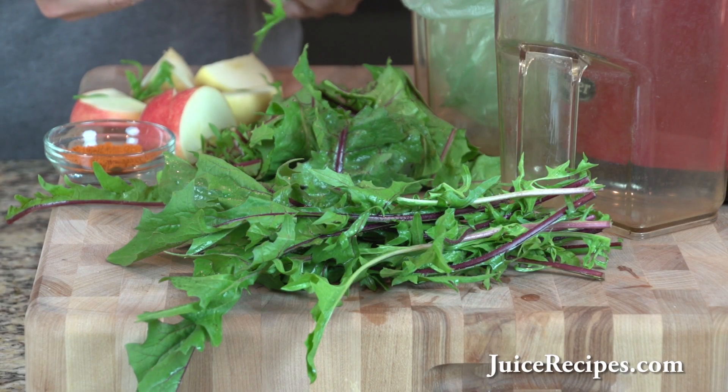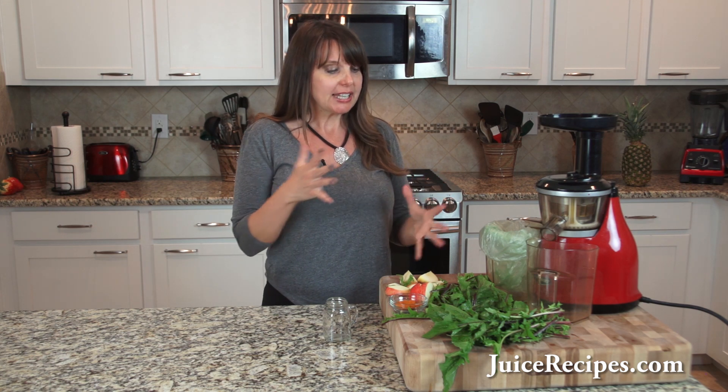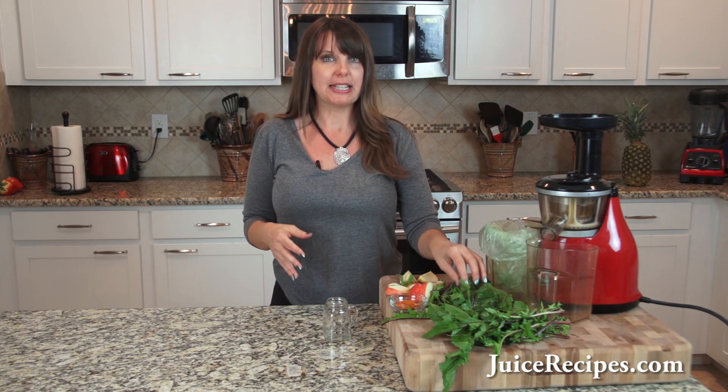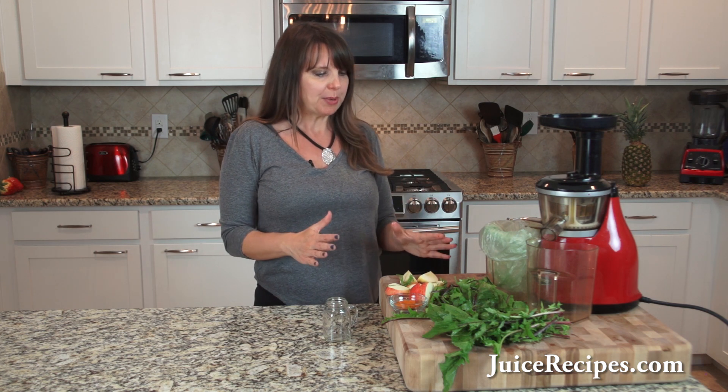First of all, it's an excellent blood purifier. The old-school herbalists like Dr. Christopher and Dr. Schultz — just any of those herbalists of the last century — have been adamant about using dandelion green to help clean your bloodstream and build your blood naturally. So that's one benefit of it.